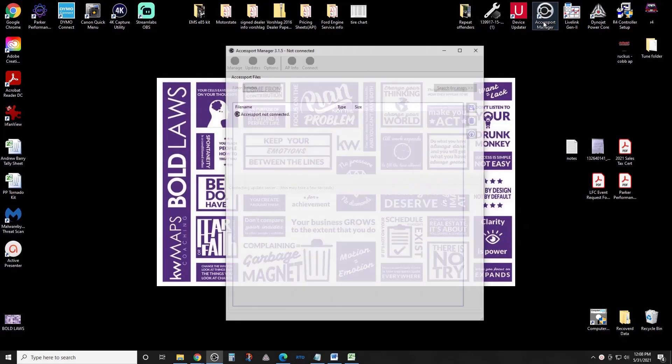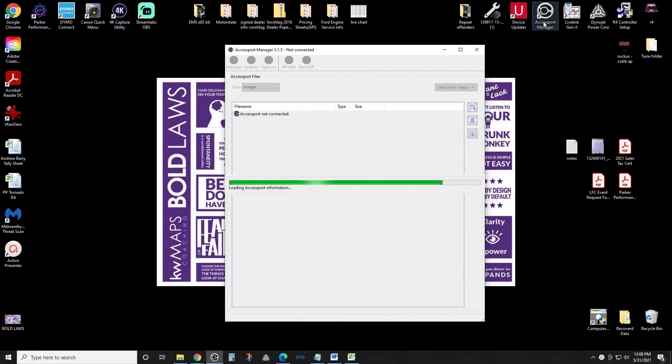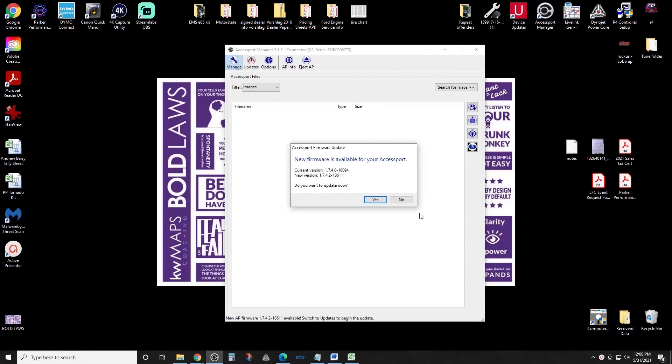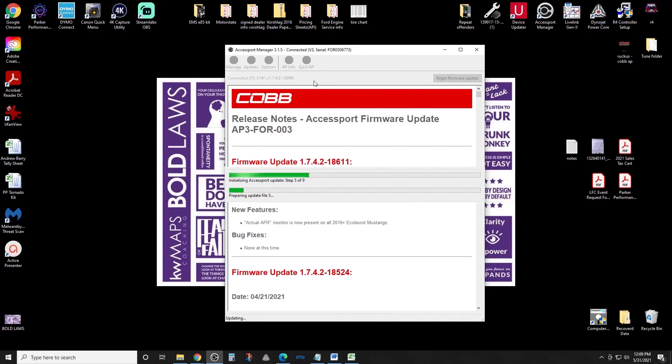Once you get it plugged in, download your Access Port Manager. Once it's downloaded, pop it open and check for updates. At the first screen it will load and scan — it pops up right away: new firmware is available for your Access Port. Current version is 1.74, and we're going to update to 1.742. Select yes and the Access Port Manager will do the rest of the work.